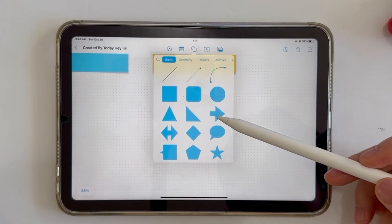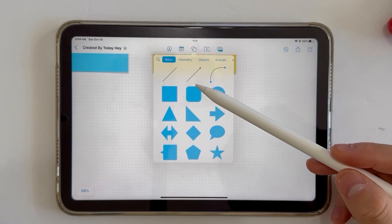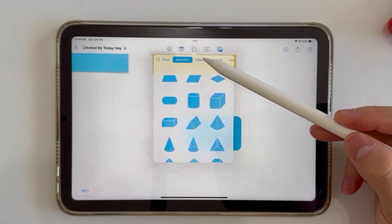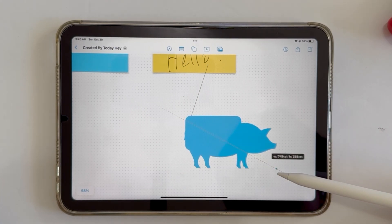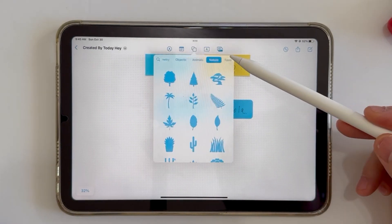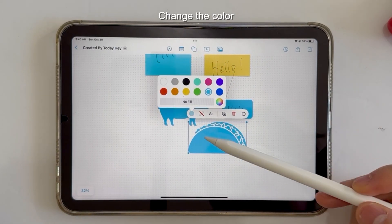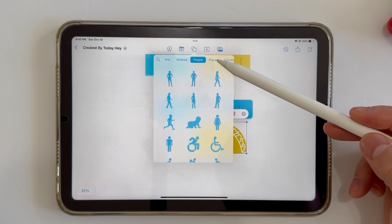Next, you have the ability to add shapes. You can write on shapes as well. There are a lot of options here — for example, I found a pig shape. I'll make it bigger and move it over. Maybe this pig wants to eat tacos, so let's find a taco shape. There are a lot of options — nice!